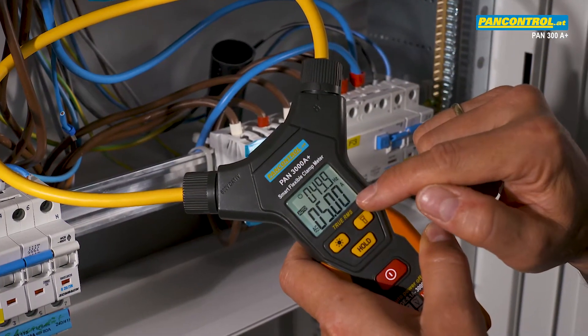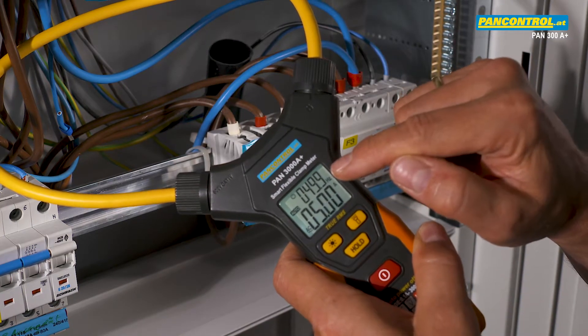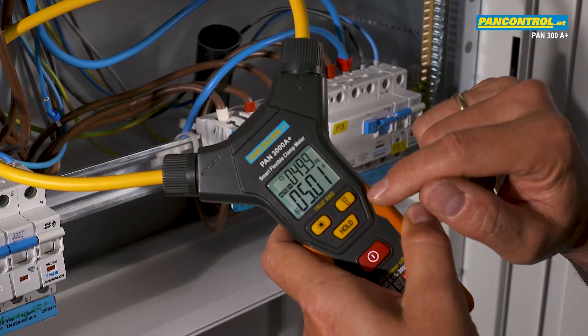Apart from the current of about 5 Amps, the display also shows the frequency. The data hold button freezes the display, so the result can be read also after the measurement.